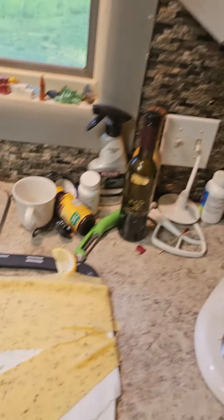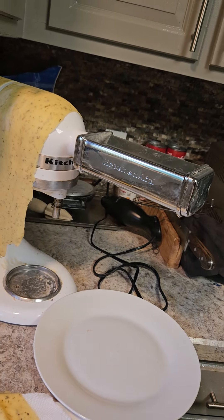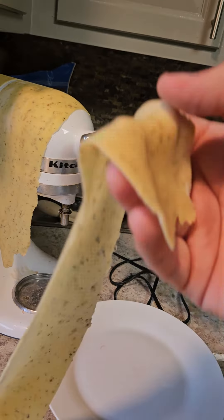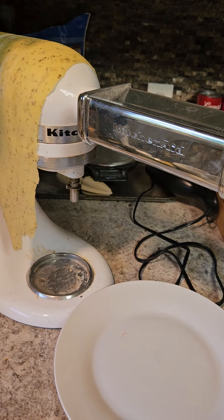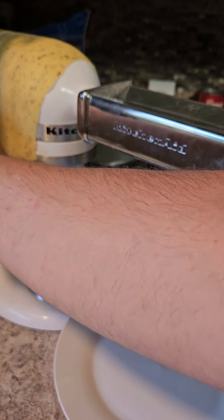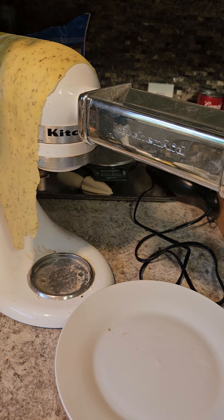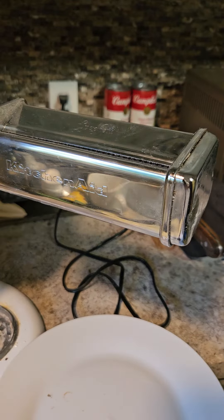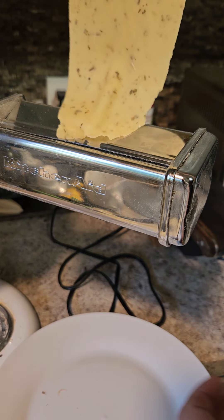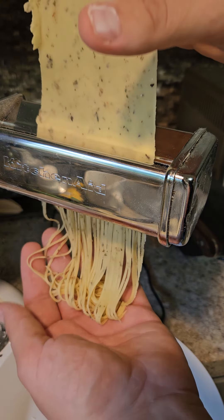I already have made sheets of pasta — I showed you how to make that earlier as part of my kitchen mess. So now I'm just gonna cut them. I just moved that fire down to medium. We got our spaghetti attachment on here, put it on low, and we just feed it right into the cutter. And out comes our pasta.